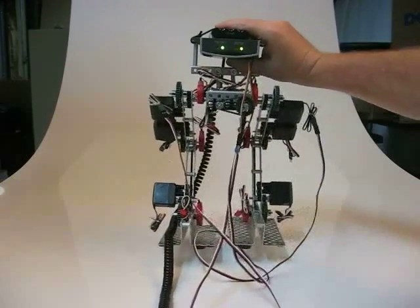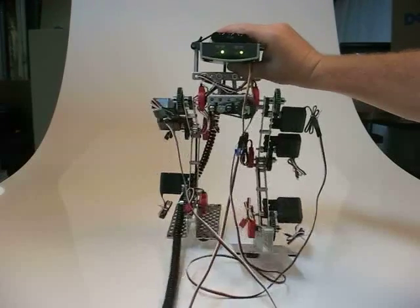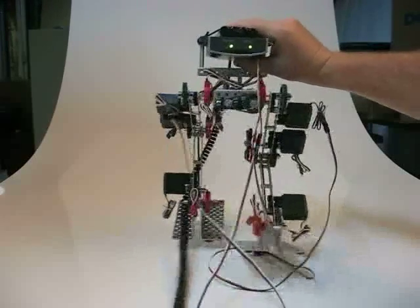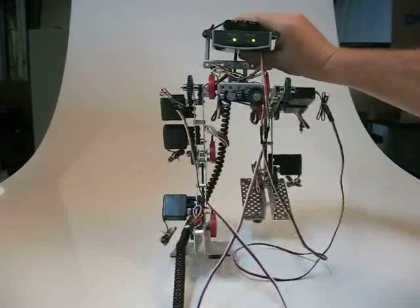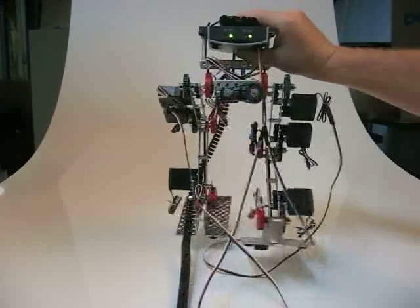This is the Vex Walker. This is the hip movements, just testing the range of motion to make sure all the servos are operating and we have no binding in any of the articulations.